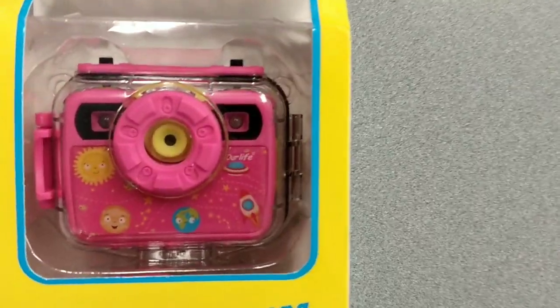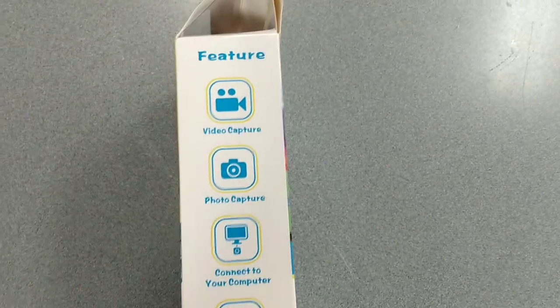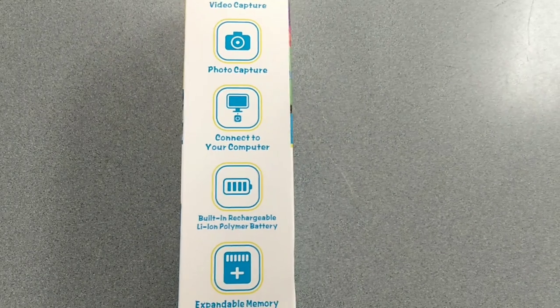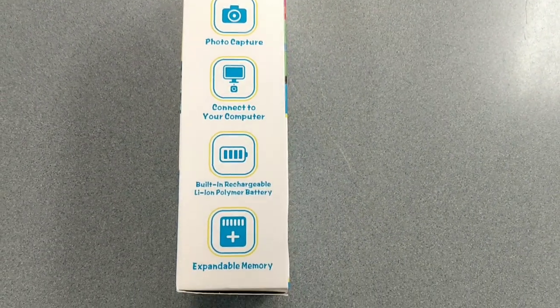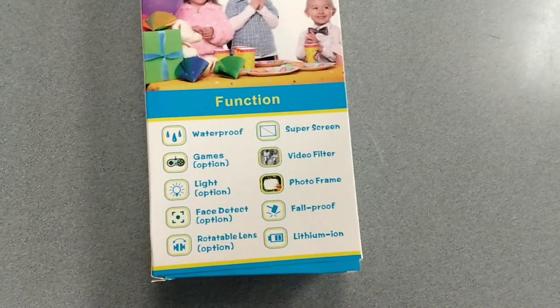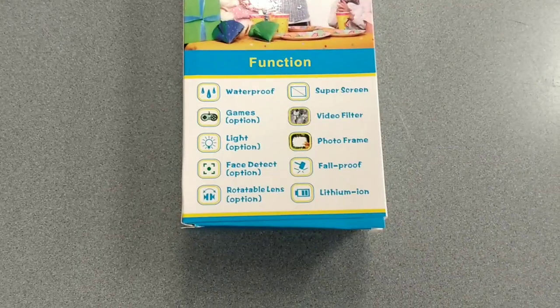So here's the camera. Let me just show you the box. Here it shows you a couple of the features. It's got video, photo, it connects to your computer for downloading pictures. It's got a built-in rechargeable battery and it's got a memory card slot. It's waterproof. It's got a couple of games options — great for kids who like playing with that kind of stuff.